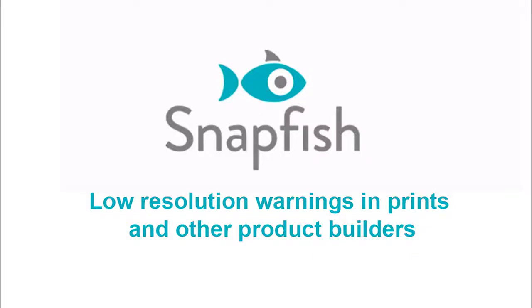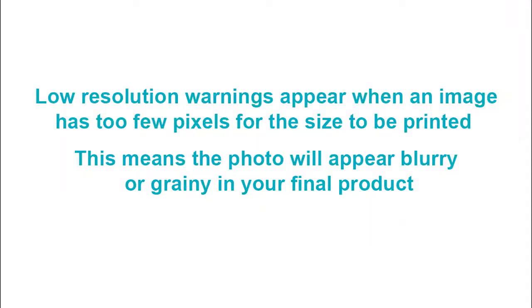Hi, welcome to Snapfish. This video will provide tips on avoiding blurry photos in your projects and prints. A low resolution warning appears when the image has too few pixels for the size to be printed. This means the photo will appear blurry or grainy in your final product.